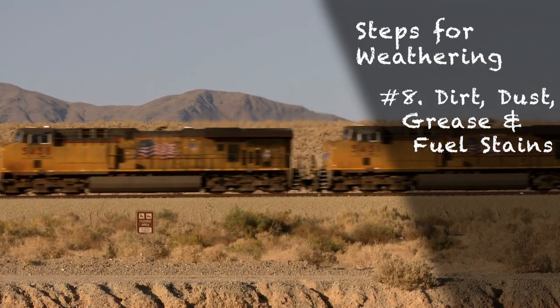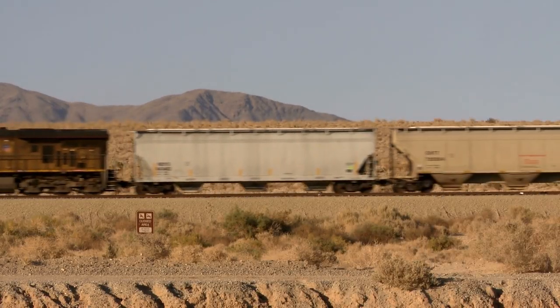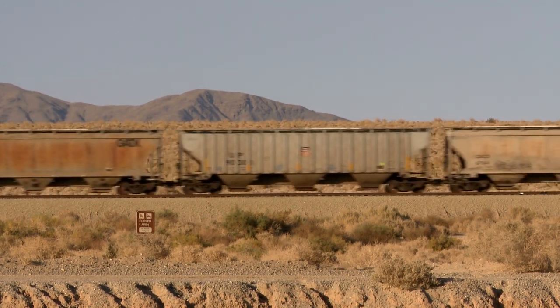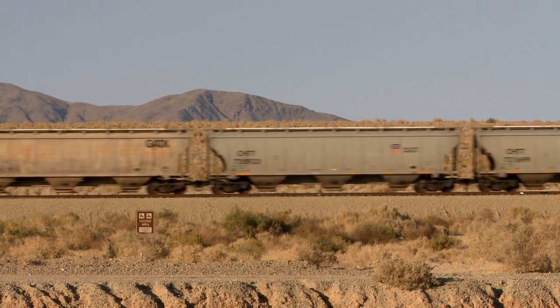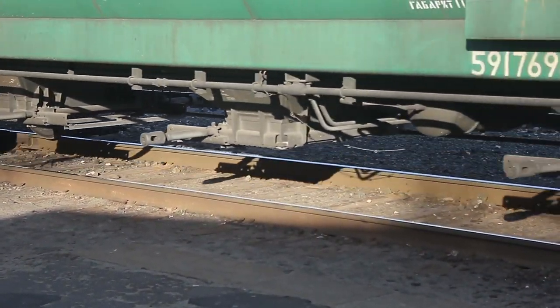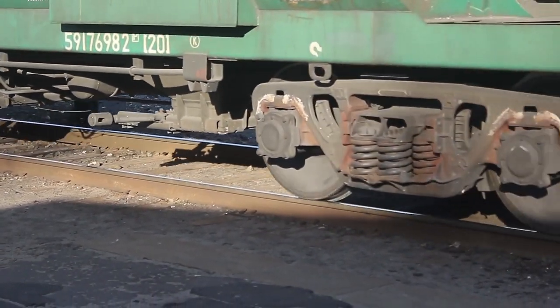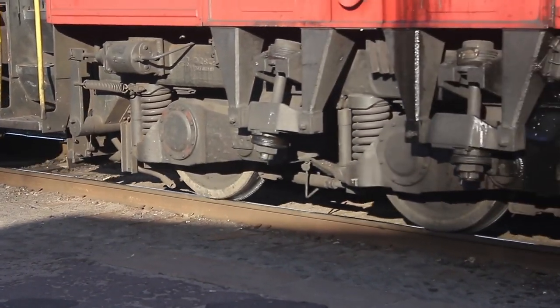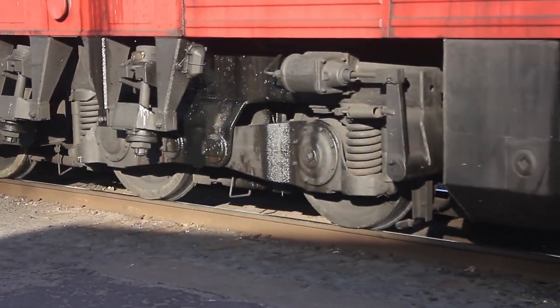No rail car or locomotive stays clean for long. Dust and dirt quickly build up as trains move through their environment. This step is the least reliant on prototype photos, as the appearance of dust or dirt changes after each rainstorm or dust storm. Similarly, grease and fuel stains often come out over the dust in various places where it's recently been applied, and sometimes it even soaks right into the dirt itself and makes a nasty mess.